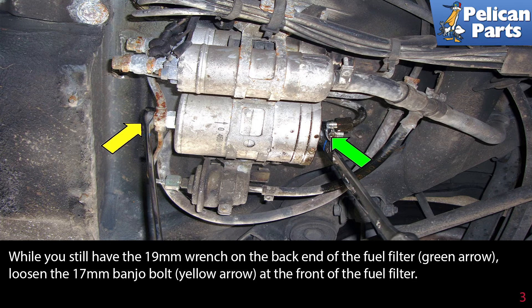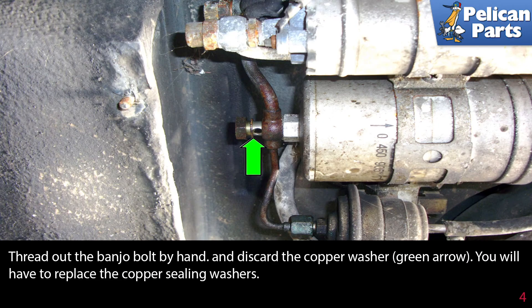While you still have the 19 millimeter wrench on the back end of the fuel filter (green arrow), loosen the banjo bolt — 17 millimeter, indicated by the yellow arrow — at the front of the fuel filter. Thread out the banjo bolt by hand and discard the copper washer indicated by the green arrow. You will have to replace the copper crush sealing washers.